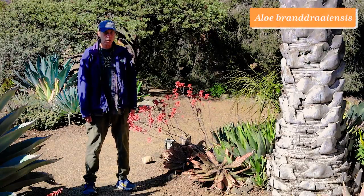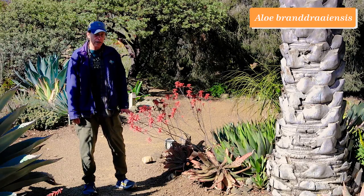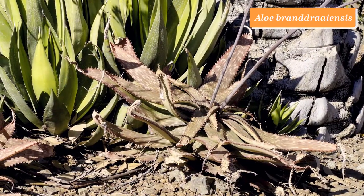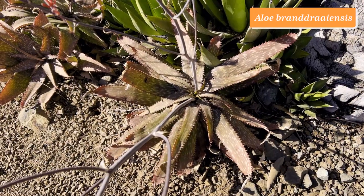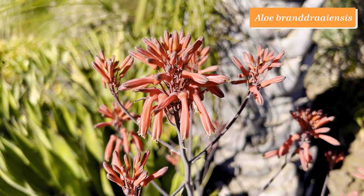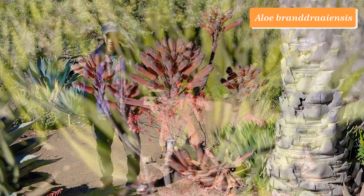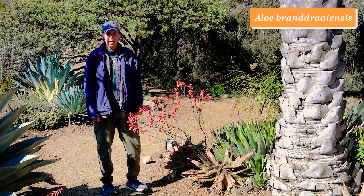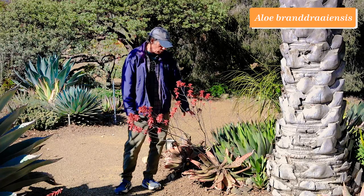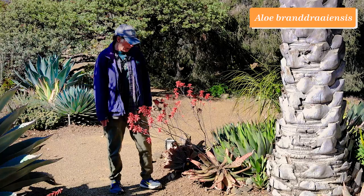The genus Aloe belongs to the Asphodelaceae, and a great many come from South Africa. The largest group is the maculate aloes — maculate meaning spotted — and they tend to have spotted leaves and characteristic swelling at the base of the flower. Aloe branddraaiensis is named for Branddraai, a place in South Africa. It's a really wonderful aloe with not only spots but stripes too, and lots and lots of clusters of coral red flowers. Here it is doing its thing right now. Aloe branddraaiensis.